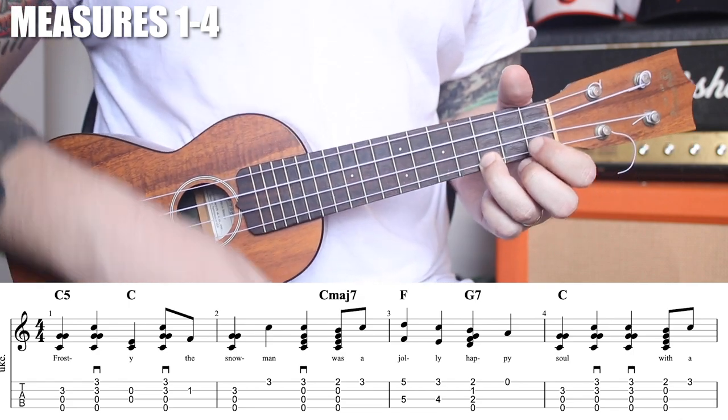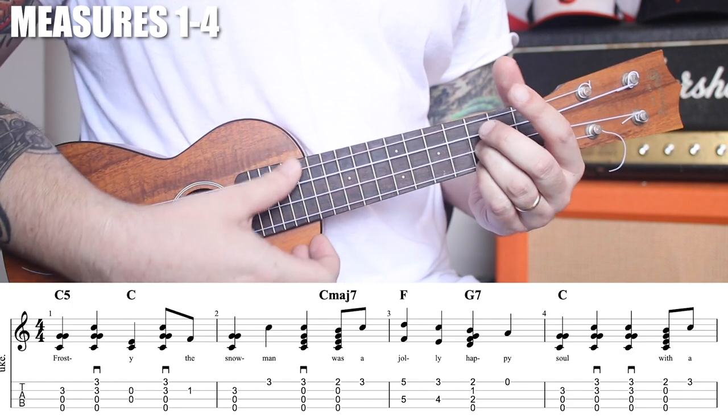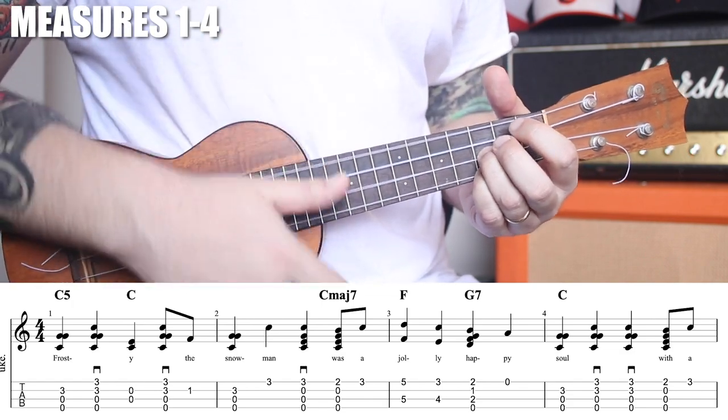Let's count these four measures out really slowly: one, two, three, four — and one, two, three, four — and one, two, three, four — one, two, three, four.